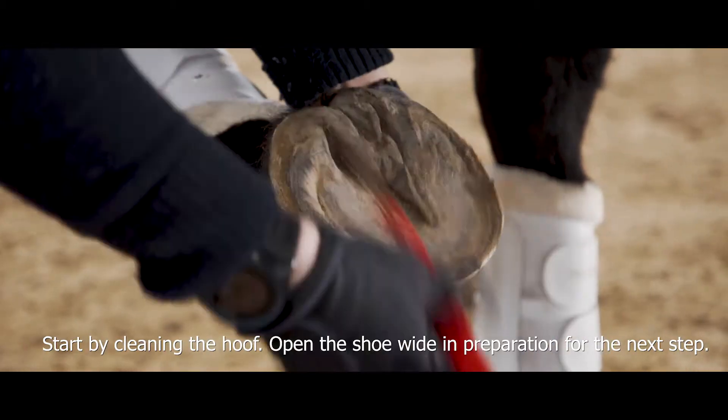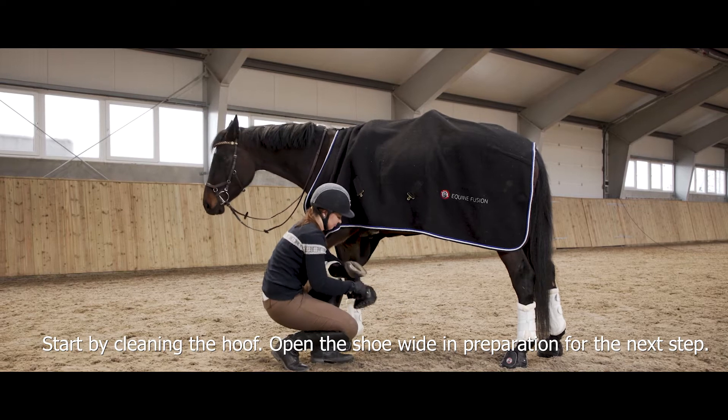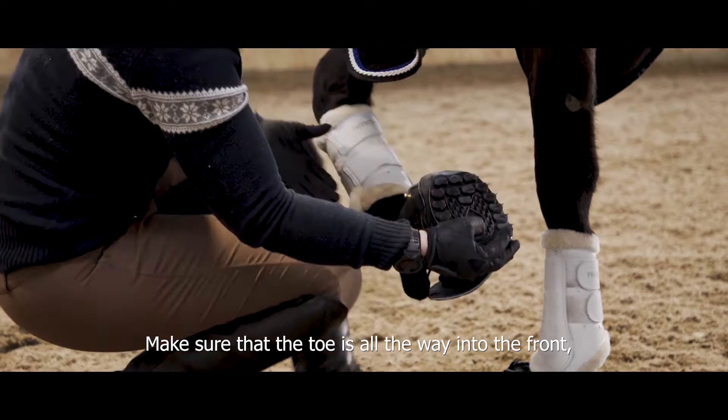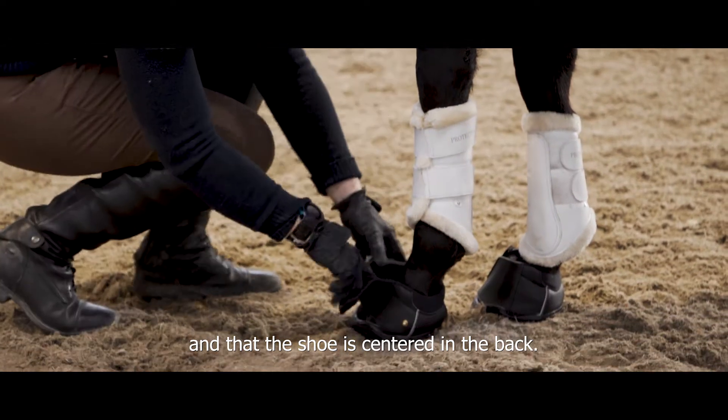Start by cleaning the hoof. Open the shoe wide in preparation for the next step. Place the shoe on the hoof. Make sure that the toe is all the way into the front and that the shoe is centred in the back.